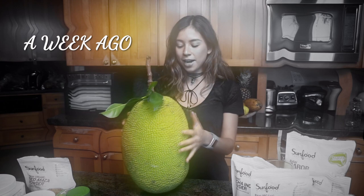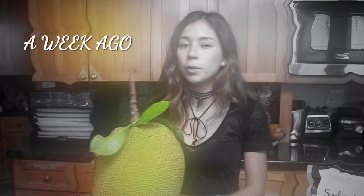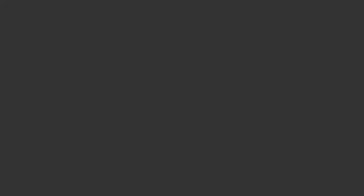I want to show you what I have here. It's an eight-pound jackfruit — isn't this so pretty? This is a tropical fruit. Hey everyone, I'm Yovana, and today we are going to eat jackfruit.